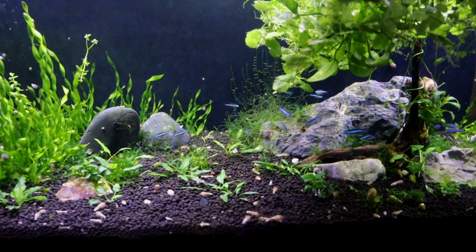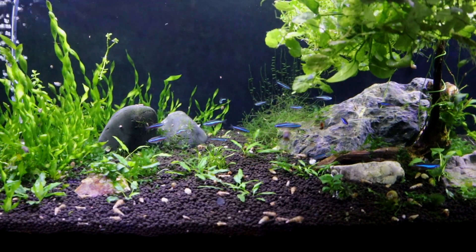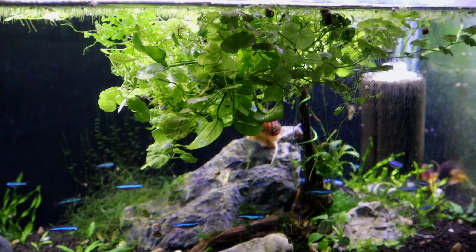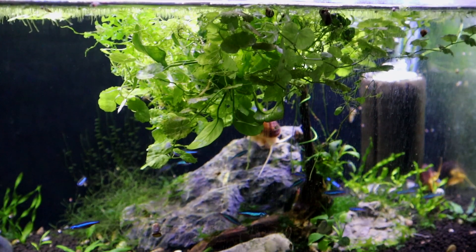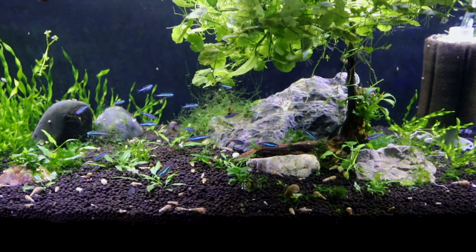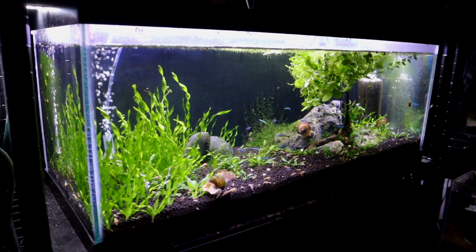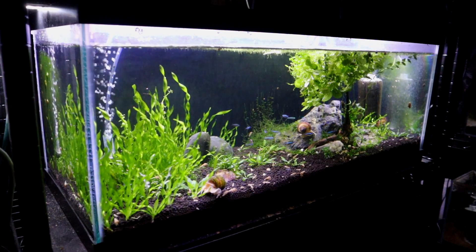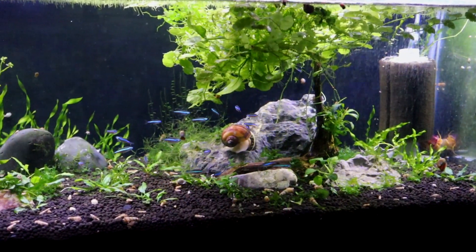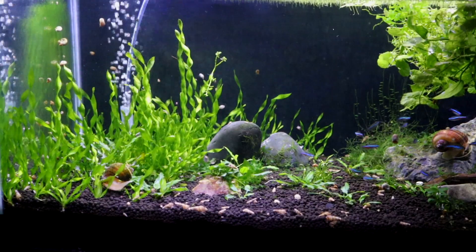Another great thing about a 20-gallon long is there's lots of room up top to grow out floating plants. I have some hydrocodile, some Brazilian pennywort, some salvinia floating around, and of course duckweed — not on purpose, but it is there. So I have even more plant grow-out at the top of the tank. The aquascape itself isn't anything earth-shattering; I have a number of different rocks, sometimes just to weigh down some anubias, and a piece of driftwood I use to attach anubias that have since grown out. It's nothing much to look at, but it sure does serve a great purpose.